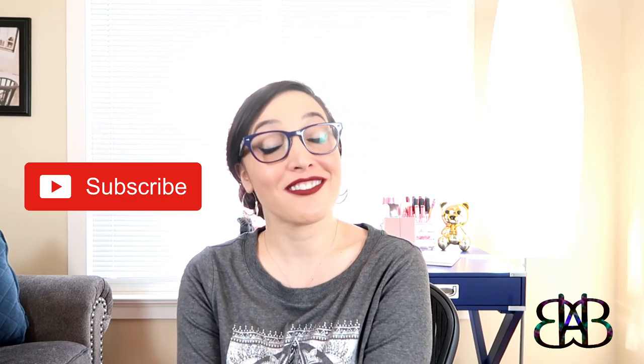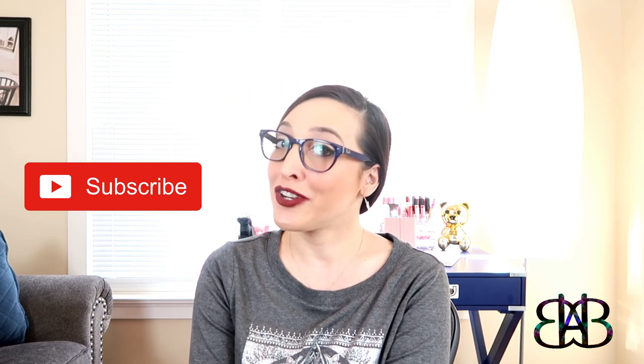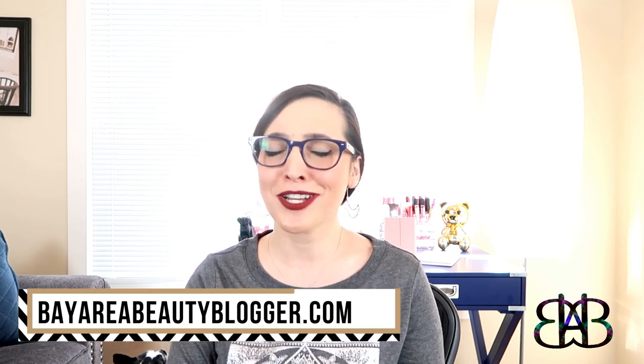You know the drill — before you go, please be sure to subscribe to my channel to see more unboxing videos and product reviews posted every Monday and Friday. Also give this video a like to let me know that you enjoyed it. If you enjoy written content as well as product photos, you can check out my blog at bayareabeautyblogger.com. Thank you so much for watching today, I will see you in the next video.